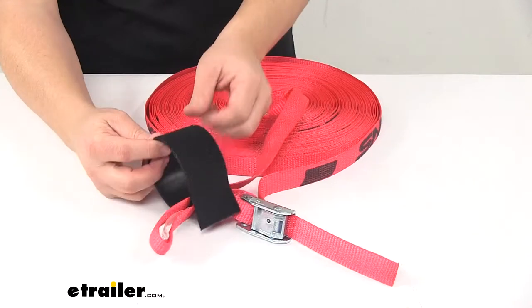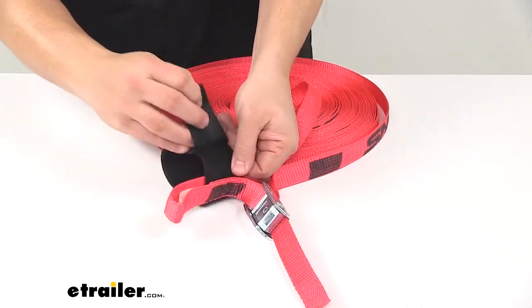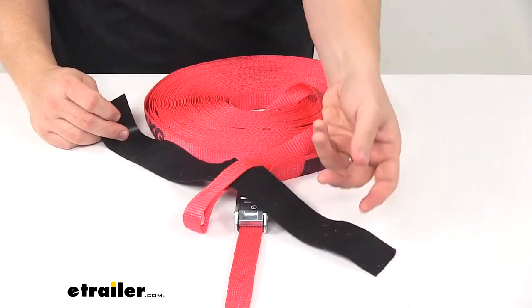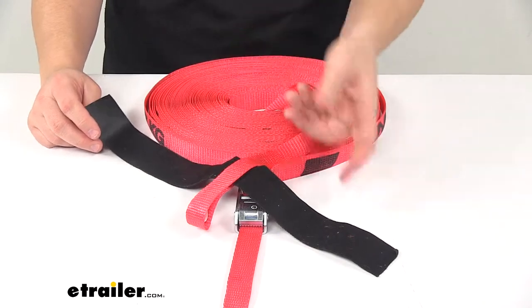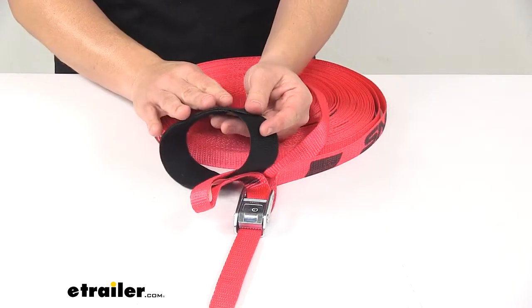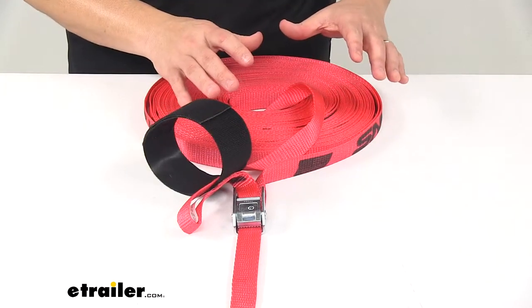It does feature the hook and loop strap wrapper, which keeps your excess strap from tangling or flapping in the wind as you travel down the road. This is also great for securing the strap when it's not in use.